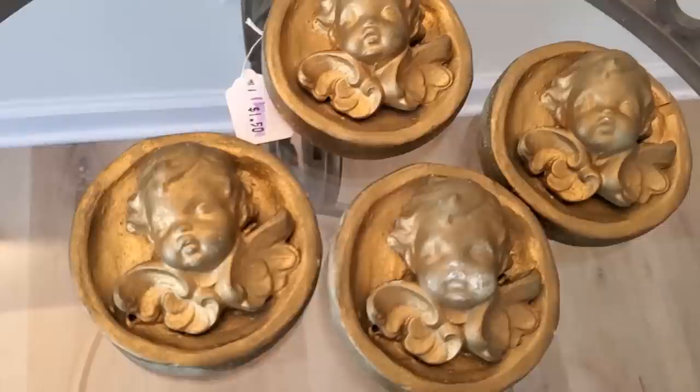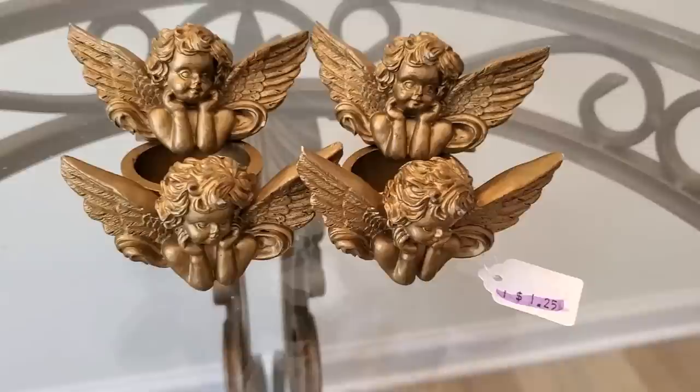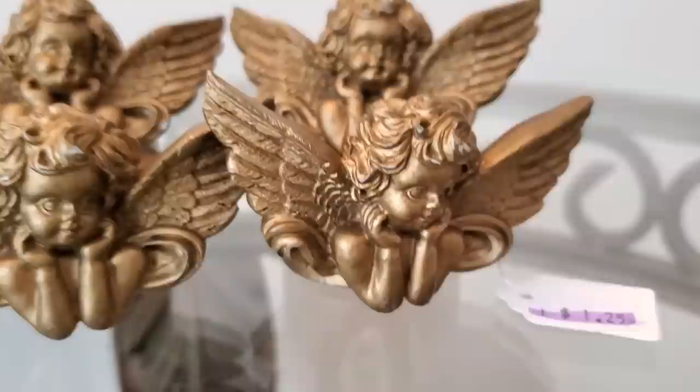I also found these plastered cherub ornaments — or at least that's what I'm going to use them as. They'll add a nice vintage touch to my Christmas tree this year, and they were only $1.50 for a pair, so $3 total. And right beside the cherub ornaments, I found this set of four angel napkin rings for only $1.25. I'll most likely be repurposing these in a future video.